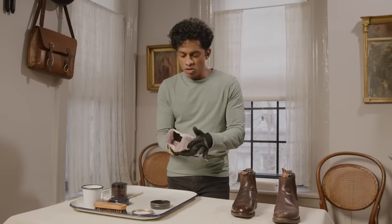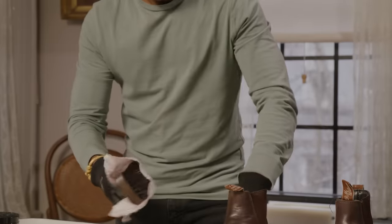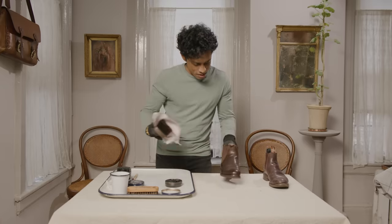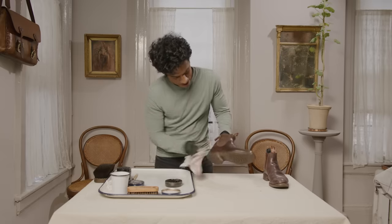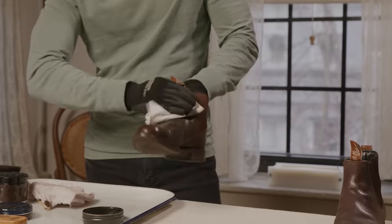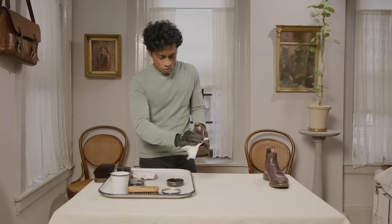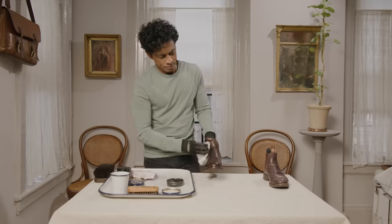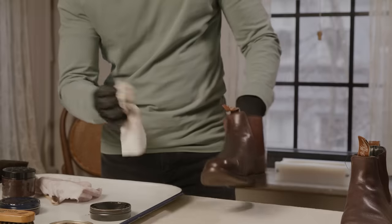You cover the horsehair brush with a very thin cloth or pantyhose if you have it. This is not something that takes an extreme amount of skill or precision. As long as you're using a color of shoe polish that's close to the color of the leather, you really can't go wrong. Just play around with it and figure out what you need to do to achieve a shine. That looks really good.